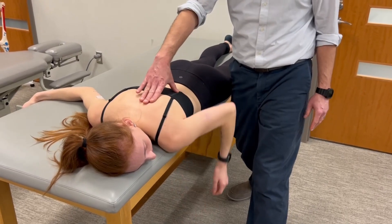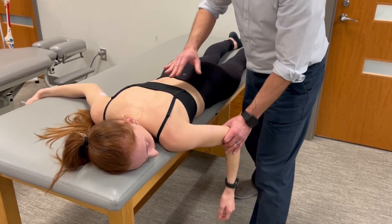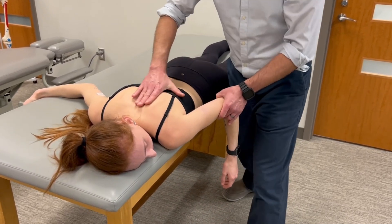So you can go through that range now. You've met the criteria for a grade three, so we'll position the scapula in closer to its mid range.